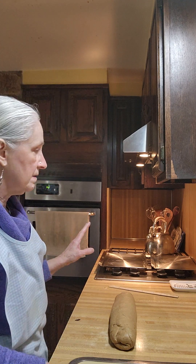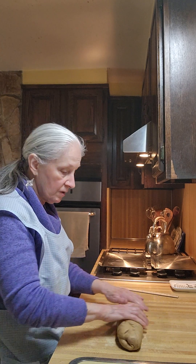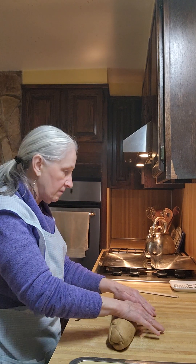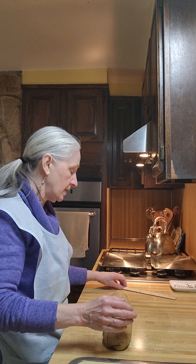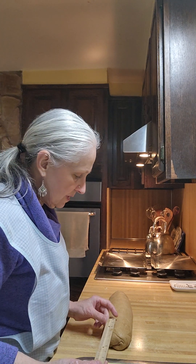The bread has risen. This is part two of the whole wheat sandwich rolls. I have greased two cookie sheets and I'm rolling this out to be 16 inches long so we can cut it to 16 pieces. And that's what I'm doing right now.